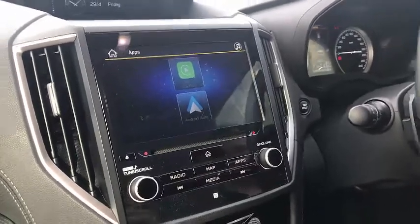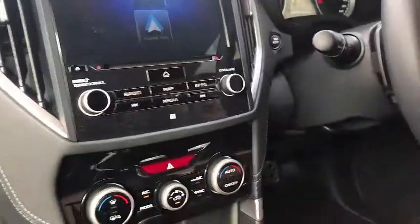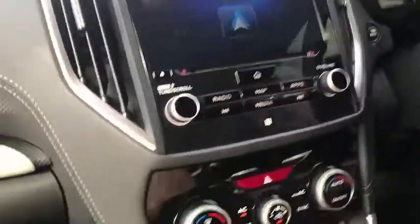Hi, this is David from SmartWell. We're going to show you the new CP. It's a wireless CarPlay dongle, a very new product in our family, and we're just going to connect it with a Subaru Forester 2022.